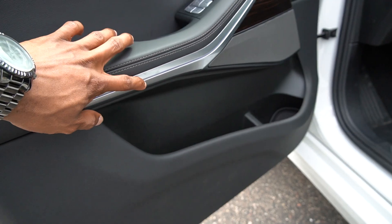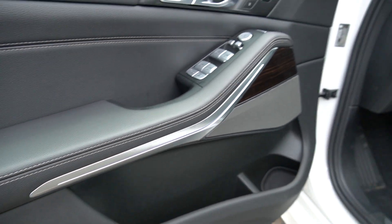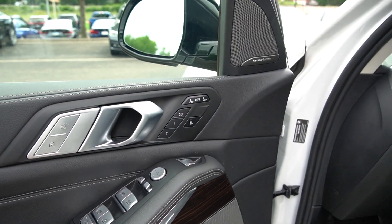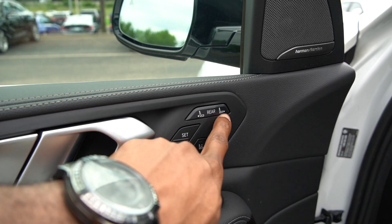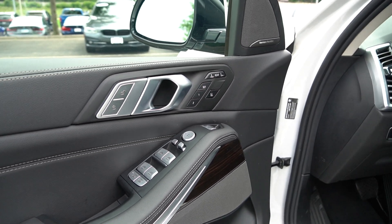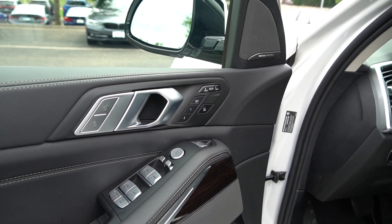It's got ambient lighting right here as well. Once we go in, we'll turn it on so you can see it. Also, you can control the rear seats from the front — there's a button right here to control the left and right side. So if you have a passenger coming in, you can adjust the seat from the front without having to get out of the car and move the seats.